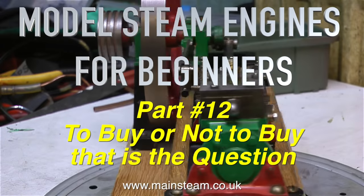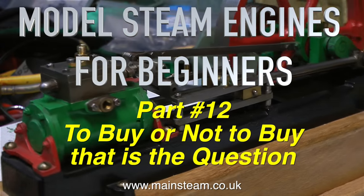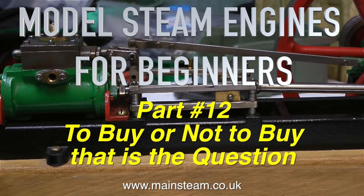Welcome to Model Steam Engines for Beginners. This is part 12: to buy or not to buy, that is the question.